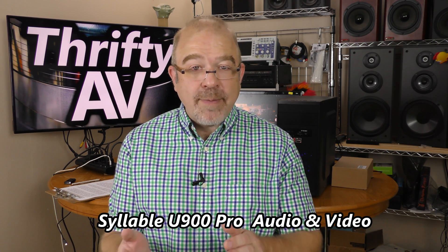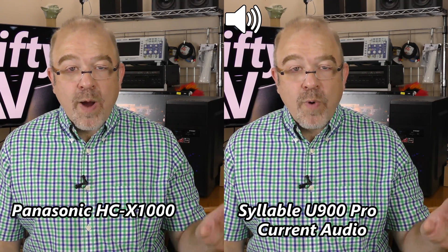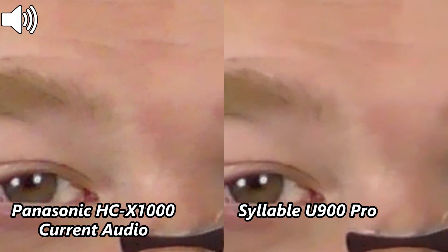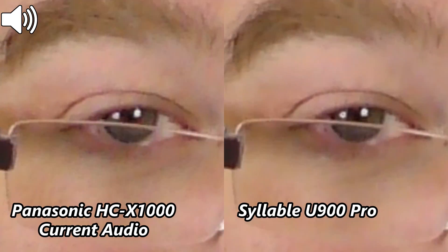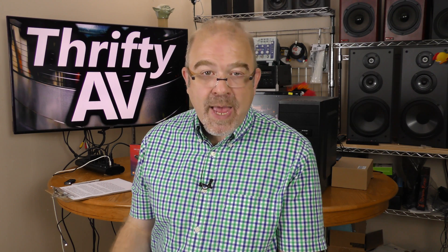It's helpful to see them side by side. On the left is the original Panasonic HCX1000 footage and on the right is the captured footage from the Syllable HDMI capture device. I'm going to zoom in tight on part of my face to give you a good comparison of sharpness. It's pretty obvious that my Panasonic HCX1000 doesn't have the best autofocus, but the sharpness on the original footage and the captured footage are a very close match. The video level was a close match, the chroma looked good, and the audio sounded good.